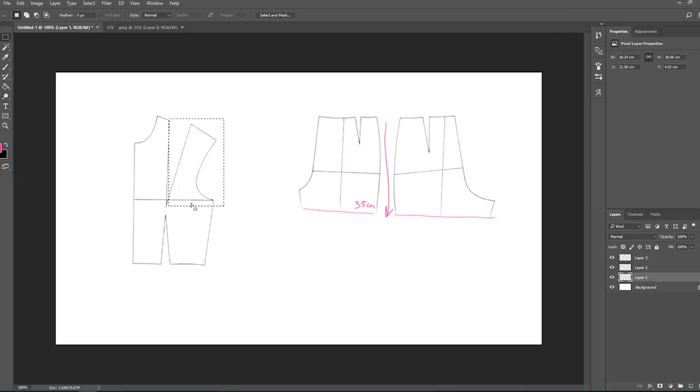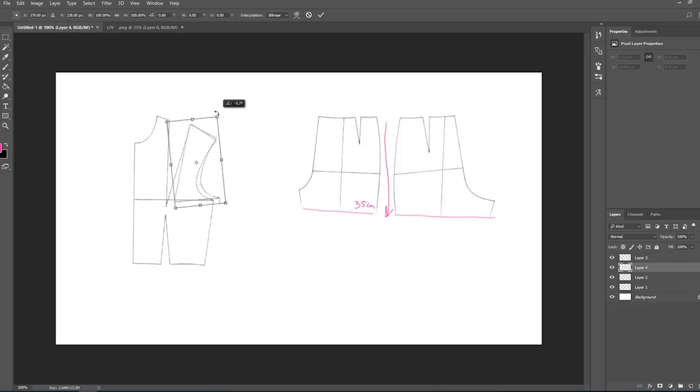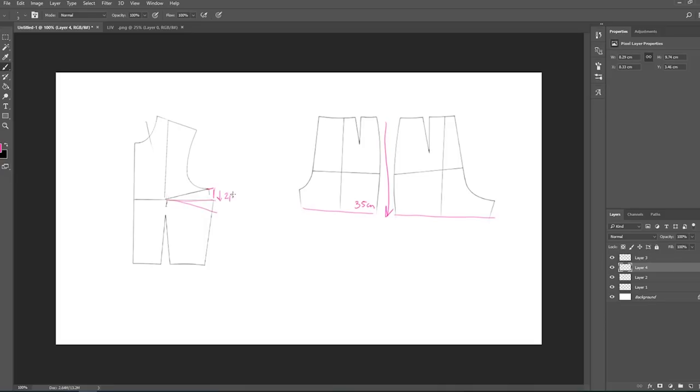Moving on to the bodice — I'm going to close the incision that's right on the shoulder, as you can see, and I'm going to open a new incision on the side. I'm also going to lower my neckline by seven centimeters and take away about three centimeters on the sides.